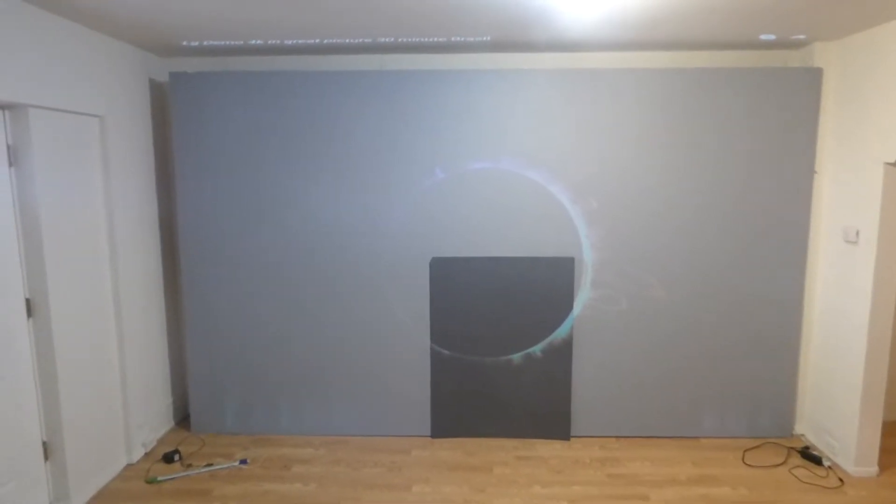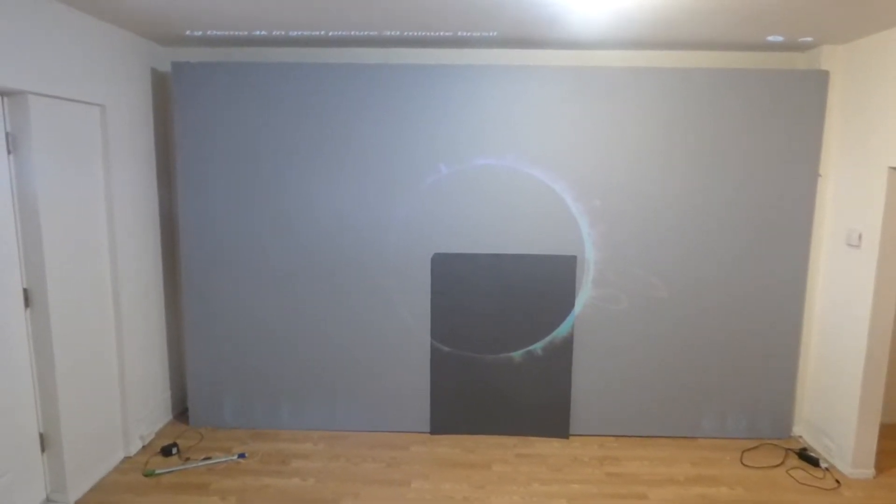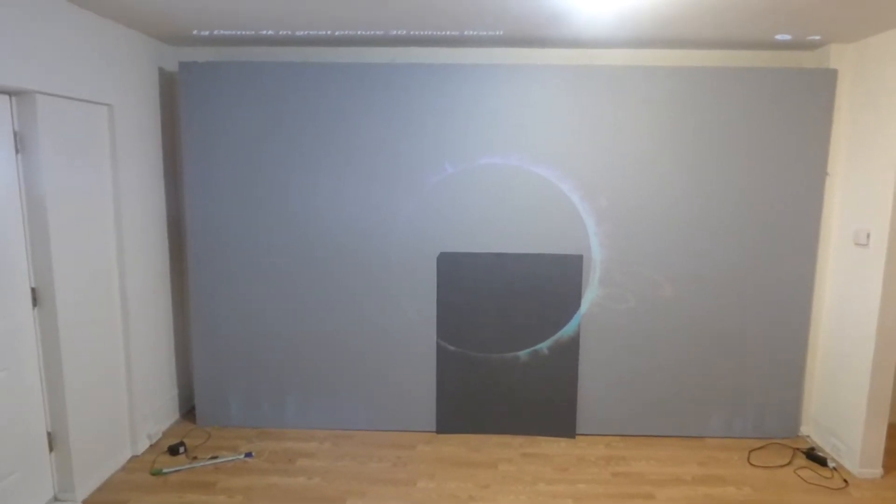Hey guys, how are you doing? My name is Kenneth Burt. I'm the creator of Crystal H Technology Projection Screen using Smart Technology Gain. I'm going to be doing a demonstration of the Platinum 4K Cinema versus the Crystal H Technology Screen Paint.